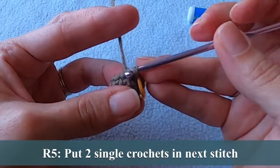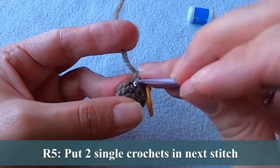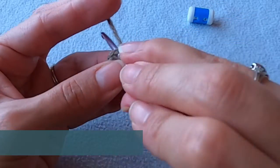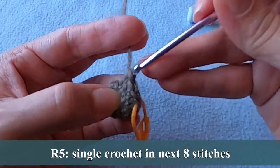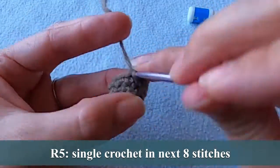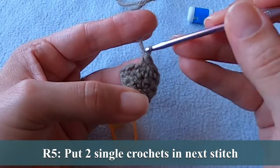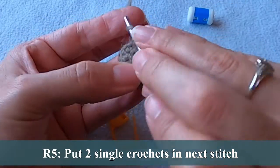We made it to round five and it's very similar to what we've been doing. Put two single crochets in the next stitch and then one single crochet in the next eight stitches. We're going to end the round by putting two single crochets into that last stitch.